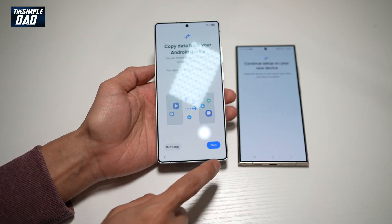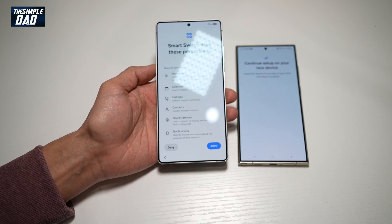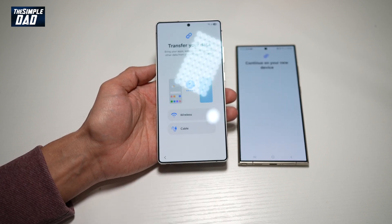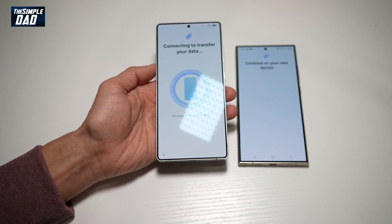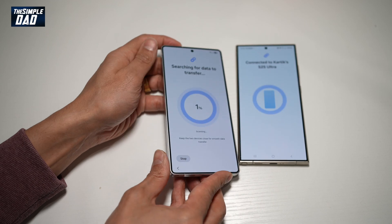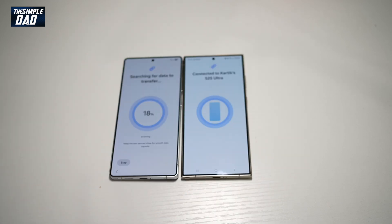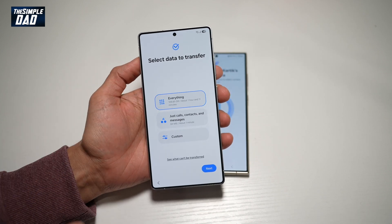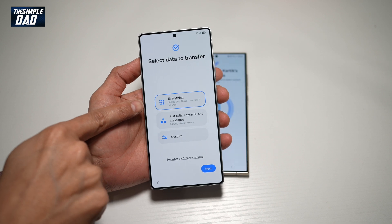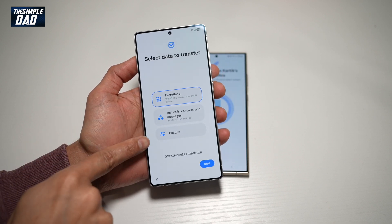We'll go ahead and copy data from your Android device — tap next, agree, and allow. Let's transfer this wirelessly. Just place the two devices next to each other and now this will start to transfer data from the old phone to the new phone. It has gathered all the information of what to transfer. Here it's asking you if you want to transfer everything, just contacts and messages, or custom.